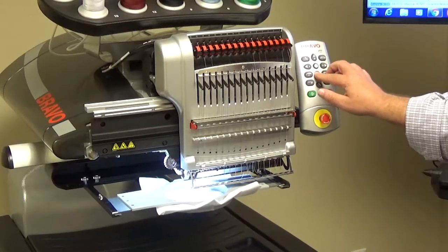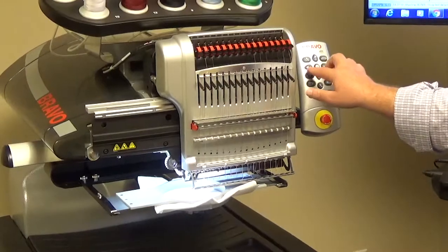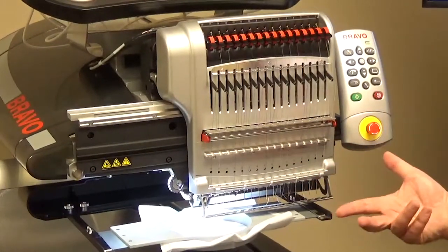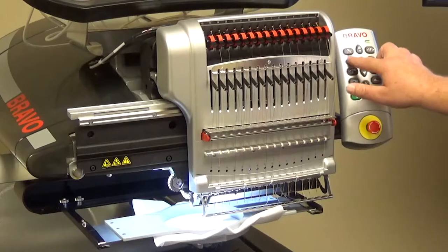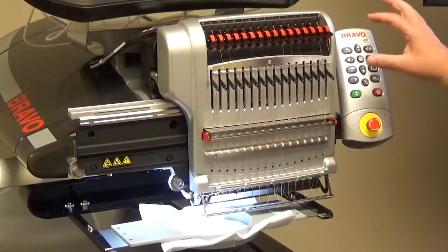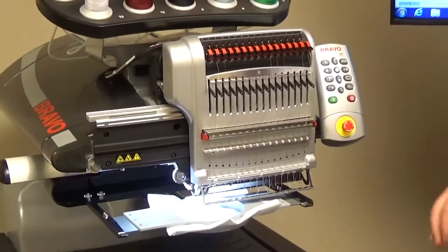If you want to move but have it return to the old position, push the Left and the Right arrow together — that'll make it go back to its old position. So to return to the last stitch sewn position, use Left and Right arrow together. Up and Down arrow holds the new stitch position you moved to; Left and Right arrow moves you back to that old position.